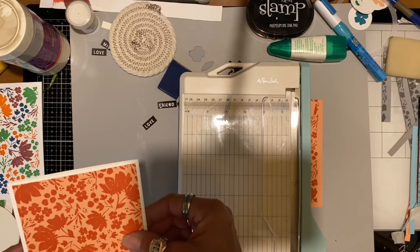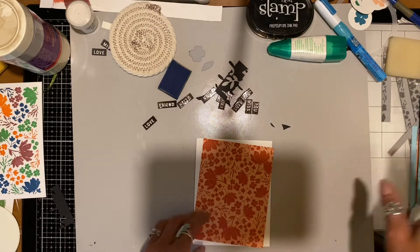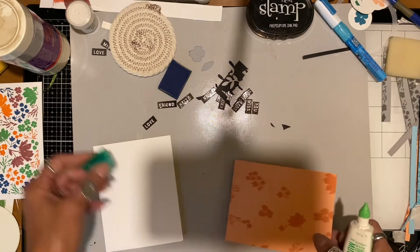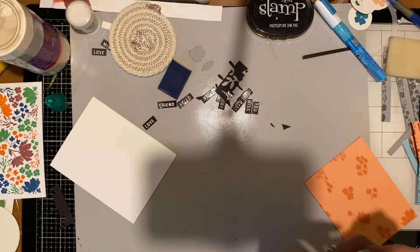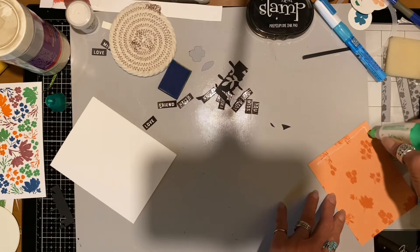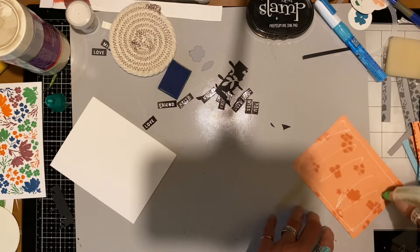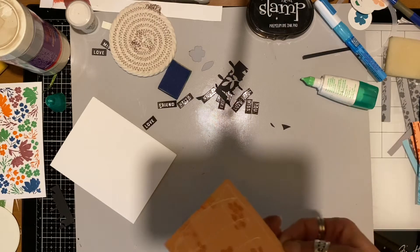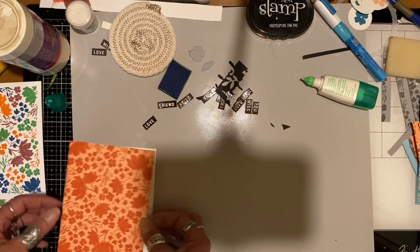I wanted to leave an edge all the way around the card front, so I trimmed it down to that. I didn't back it with any other color. I always use liquid adhesive unless I'm using patterned paper — thin patterned paper does not like liquid adhesive, it's best to use a tape runner for that. But for cardstock I always use liquid glue because it gives you a little wiggle room if you put it on crooked; you have time to shift it around to get it straight.